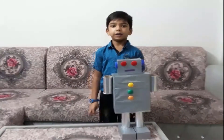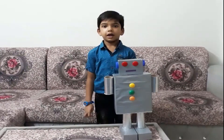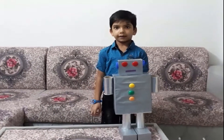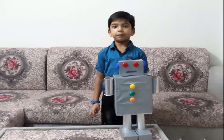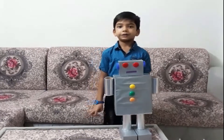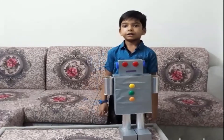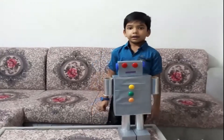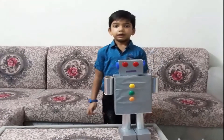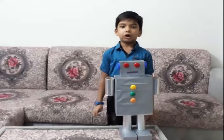A robot does not resemble human beings but it performs like human beings. A robot is mainly used in manufacturing, transport, earth and space exploration, and protection of consumer goods. They do dangerous and risky jobs.